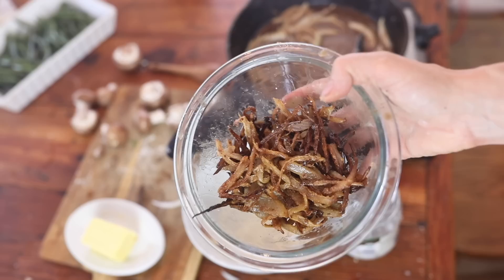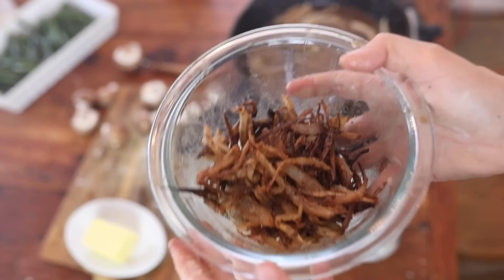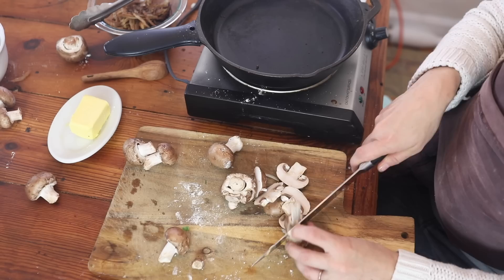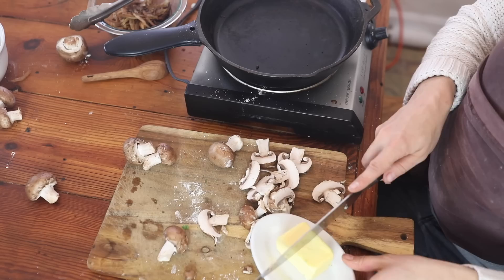I've pulled my green beans out and the onions are all nicely fried. That process I thought would be more difficult than it was, but it's actually really simple. Next I'm just going to slice some portobello mushrooms — you could really use regular mushrooms too, I just love the taste of portobello. I'll use one package and get them going with two tablespoons of butter in my cast iron skillet.